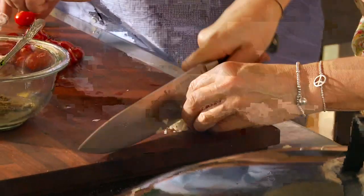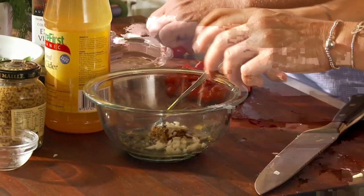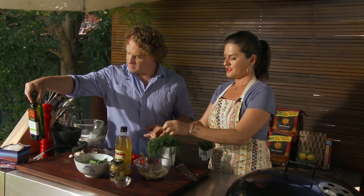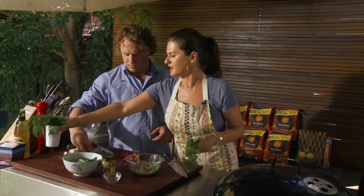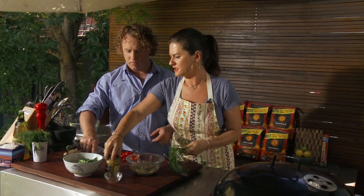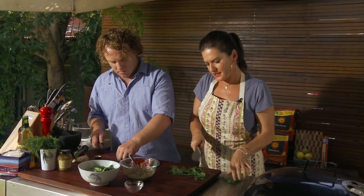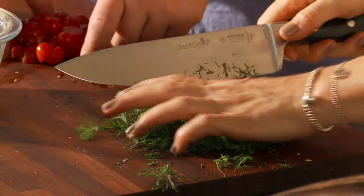Alright, so garlic — you can leave the garlic out. Some people garlic doesn't agree with them, so you can leave that out. And dill. You can use any herb you like, but dill and mustard and the capers are gonna go really nicely. I'm going to give that kind of a fine chop, but I still want to see the fronds, so don't make it too fine and soggy — just like that.